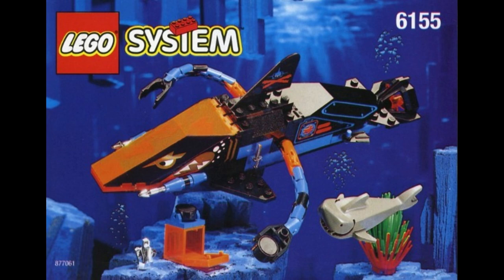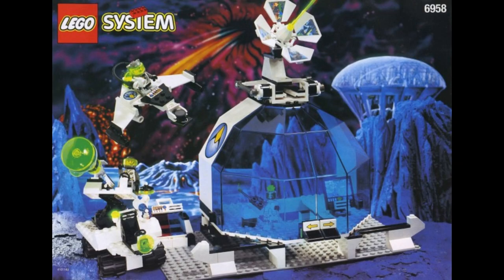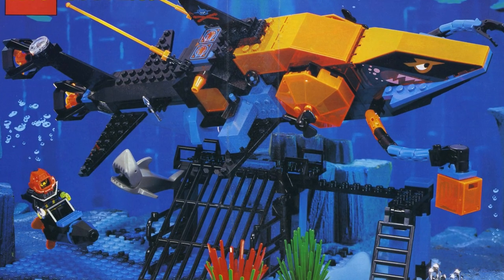To really give you that bad guy vibe. Unfortunately for these baddies, though, they didn't get a big operational base. Instead, they got a cave. A cave? That's a little anticlimactic.